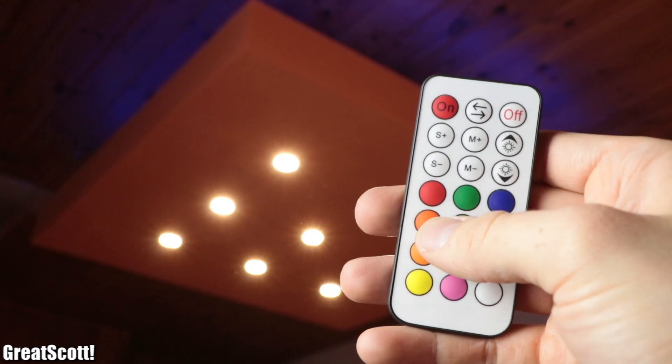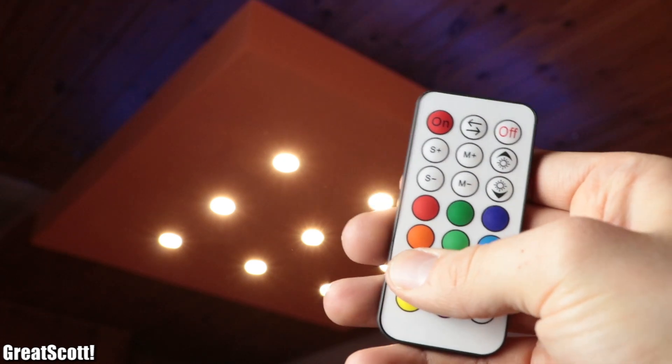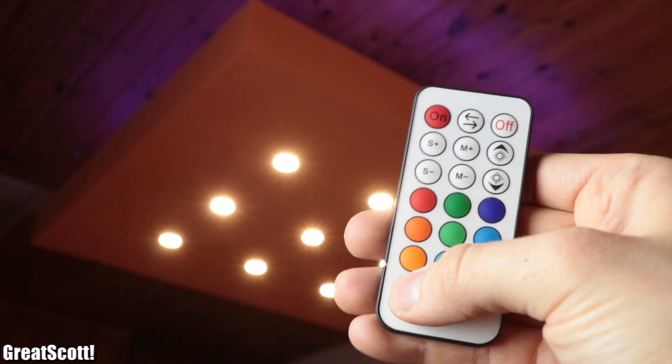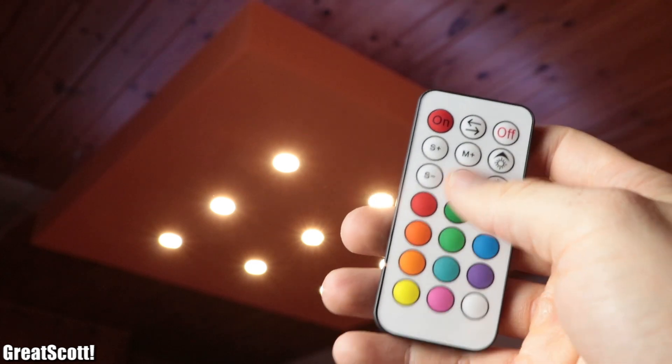I'm very happy with the results and I hope it inspires you to build something similar on your own. If you liked this video, don't forget to like, share, and subscribe. Stay creative and I will see you next time.